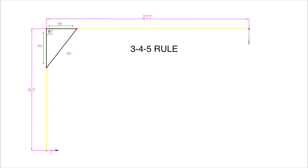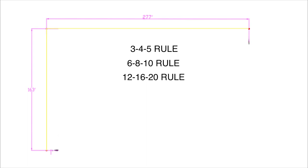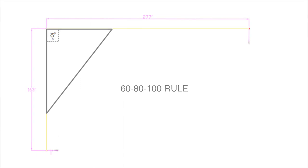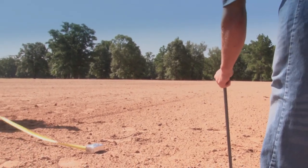The 3-4-5 rule can be expanded to make it easier to set corners for large areas — simply double each of the numbers. For example, the 3-4-5 rule can become the 6-8-10 rule or the 12-16-20 rule. For this arena installation, we use the 60-80-100 rule. After setting up a 90 degree corner angle, determine the stake placement for your second string line, drive your stake, and pull your string for this end of the arena.